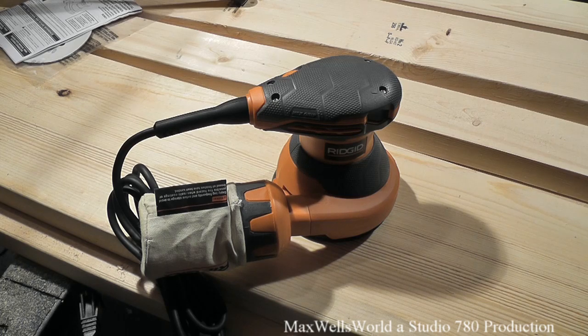Pretty much guys, this has been an unboxing and first look at the Ridgid brand 5-inch random orbital sander. As always, thanks for watching Maxwell's World — comment, subscribe, and enjoy!